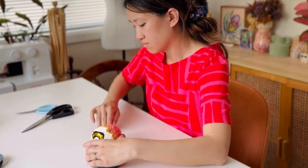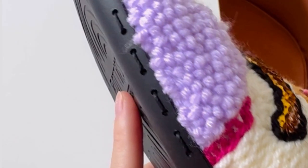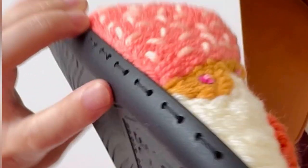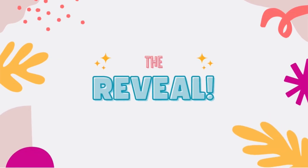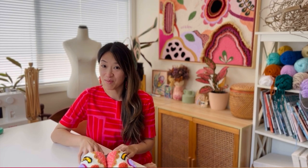I was so excited with the result and to see the slippers come to life. I hope you enjoyed watching me create these lovely slippers. I will have a list of materials in the description below, and for those wanting to create the same pattern, I will also list that link in the description. If you have any questions, please feel free to leave a comment below and let me know what you think about these shoes. Thanks again for watching — I'll see you in the next video. Bye!